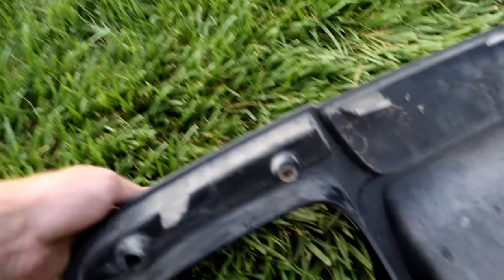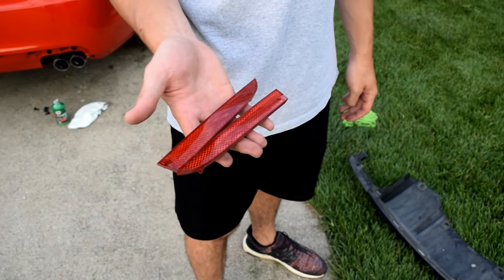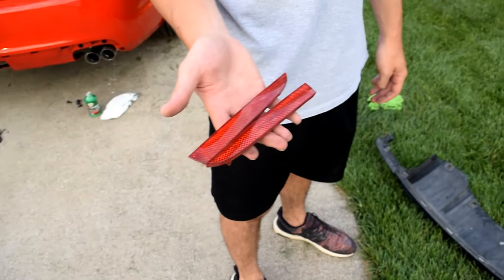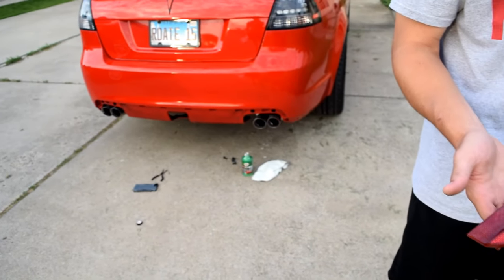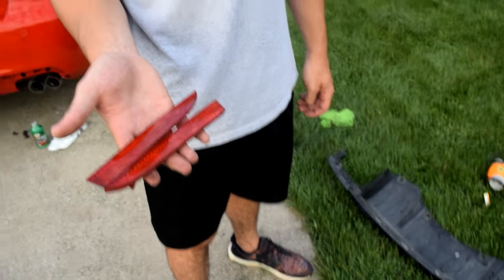After unscrewing it, it should just pop right out. I'm going to tint the rear reflectors so it's not black on red and doesn't stick out.